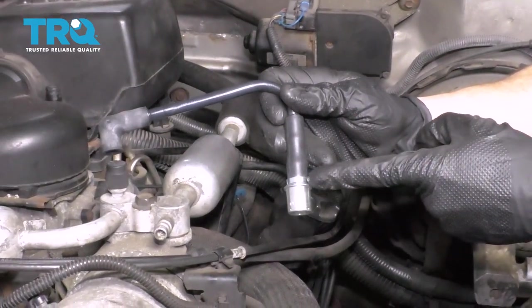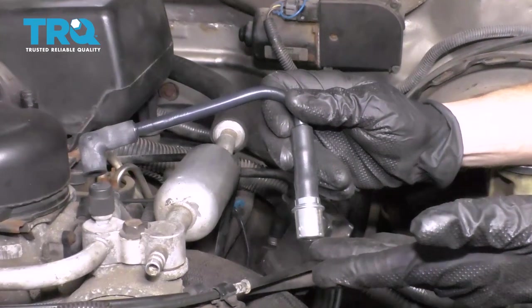Okay friends, it's time to get started on replacing our PCV valve. One of the first things we have to do is locate it.